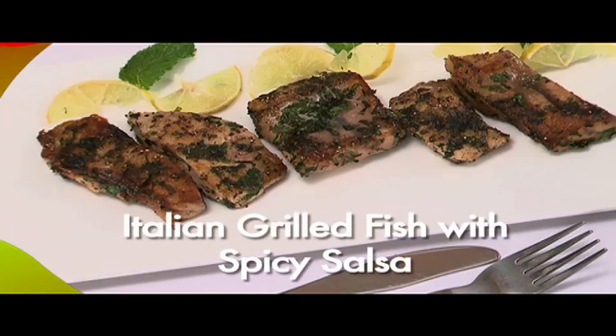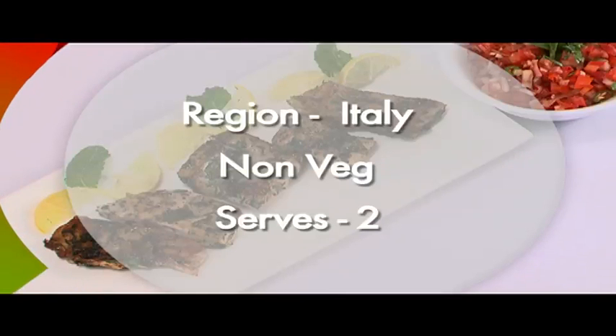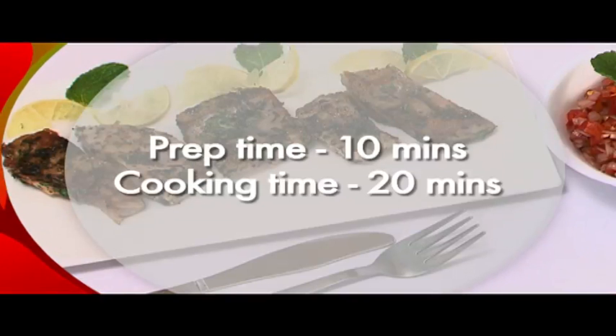We are going to make Italian grilled fish with spicy salsa. This is an Italian non-vegetarian dish that serves two. Preparation time 10 minutes, cooking time 20 minutes.